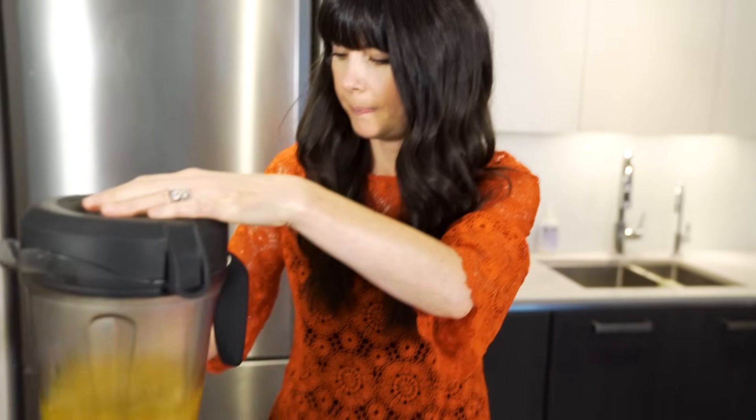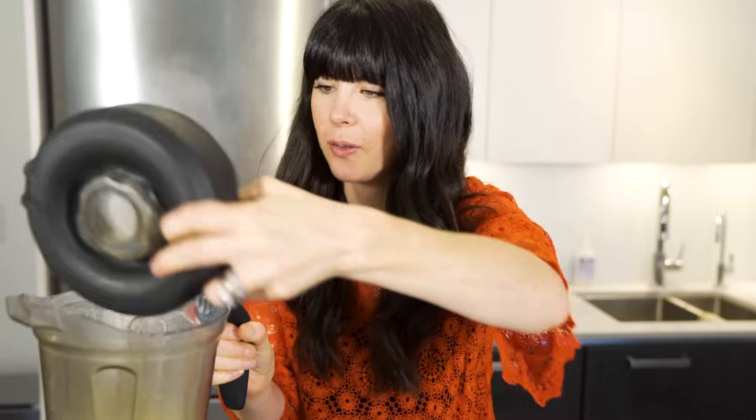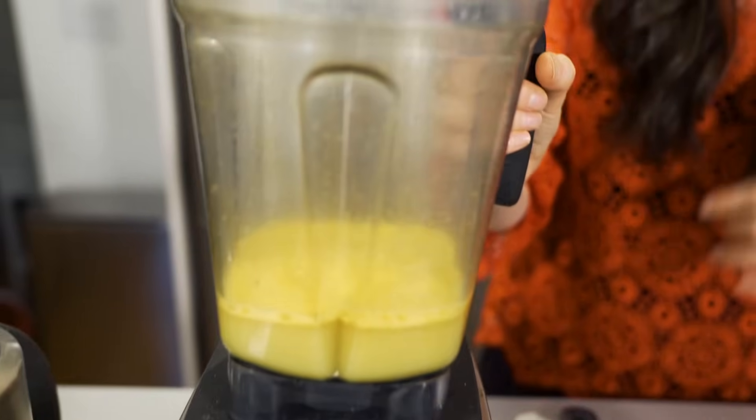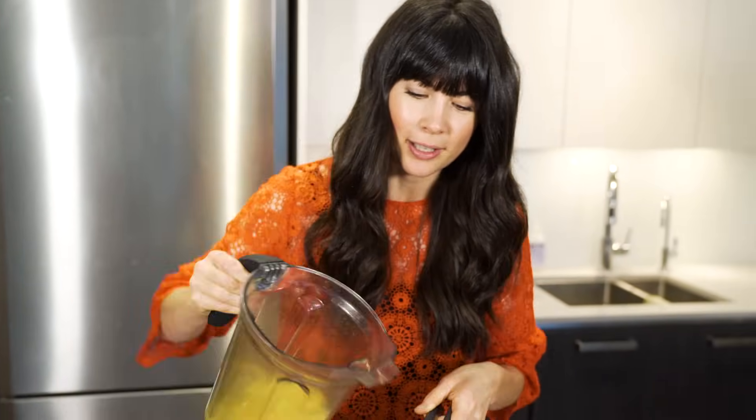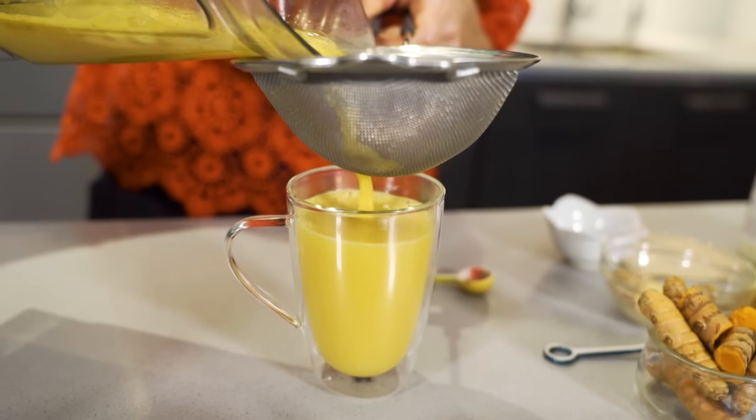I'm going to put in a bit of coconut oil. Fat just helps with the absorption of some of the phytonutrients in our ingredients. You don't have to add black pepper because we are using the whole food here — black pepper aids in absorption of curcumin, but that's only one of many phytonutrients. So I'm just going to blend it really quick. Two ways to do this: you can strain it — that's a true tea — or you can just consume everything that's in here. The honey actually should just go straight in the mug. We're going to strain it. You can also do this on the stovetop and let it steep for about 10 minutes.